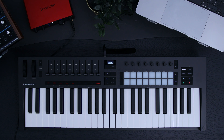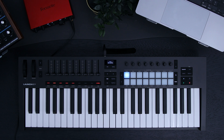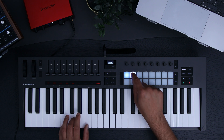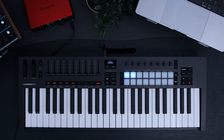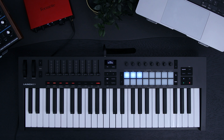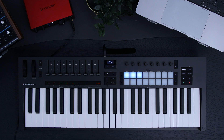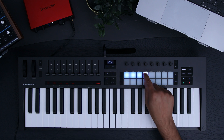Now let's store them onto the pads. To store a chord onto a pad, hold the pad and then play your desired chord. I'm going to store the following chords onto the pads. Now I've made a mistake with this one and hit the wrong notes into pad 4. To delete this, hold Function and press the pad you made the mistake on. I'll store the correct chord into it now.